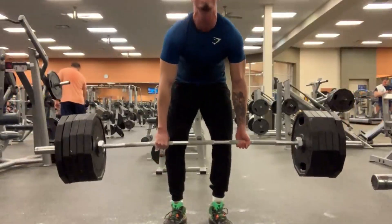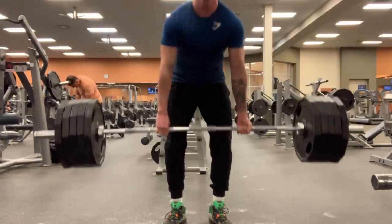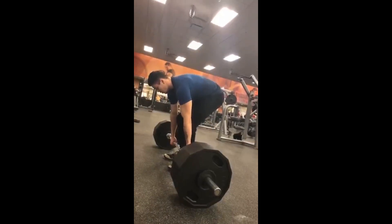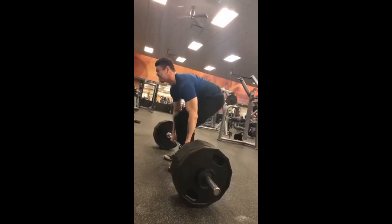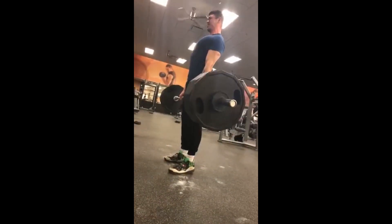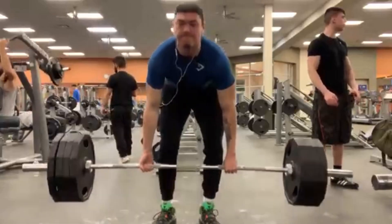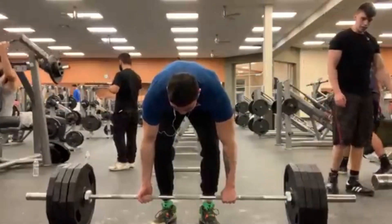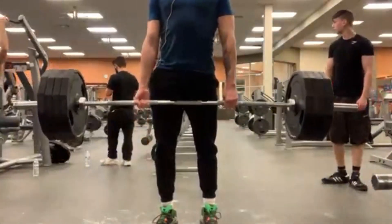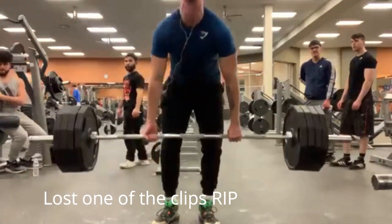Now I'm just going to let the 500 play out. As you can see, that 500 was pretty difficult and my legs were shaking, so I had to grind it out. Now I'll move on to the working sets I did for that day, which was a 3x5 with 405.